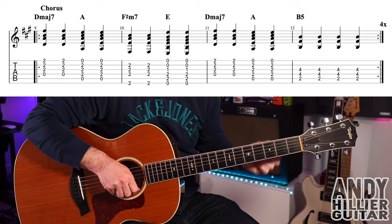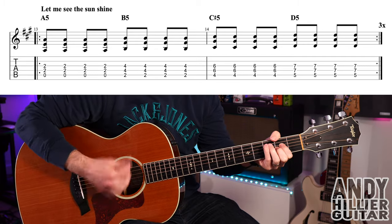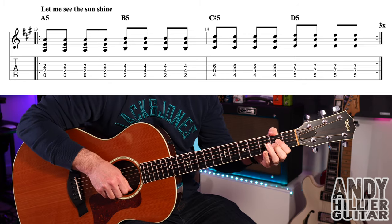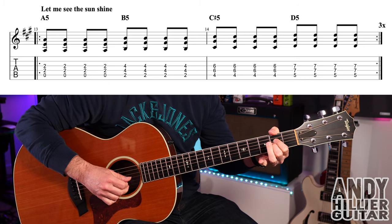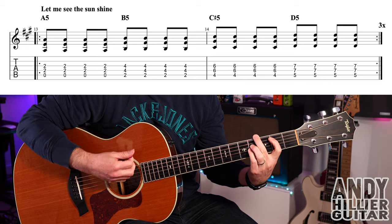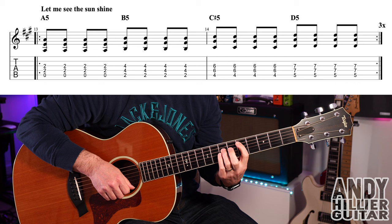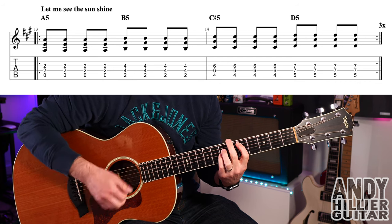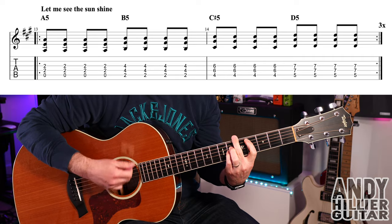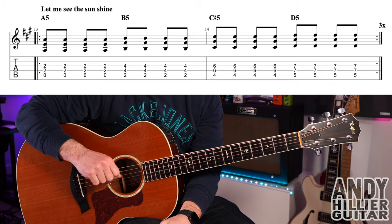That repeats around four times, and then where Ed's singing 'let me see the sunshine,' it changes. For the A power chord, play open A with D2 and G2 for four hits as quavers, then B5 for four hits, then C sharp, then D on the fifth fret — A5, D7, and G7. That section repeats around three times.